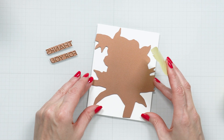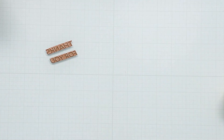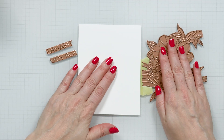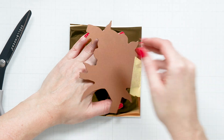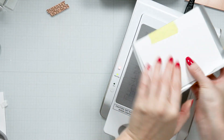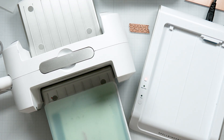Use our best ever craft tape to create a hinge and tape your plate onto the paper. Next, flip the plate away from the cardstock and add your foil. Flip the plate back. You can add another piece of tape to secure the plate and foil in place. Then follow the instructions for the Glimmer Hot Foil System and foil this image.